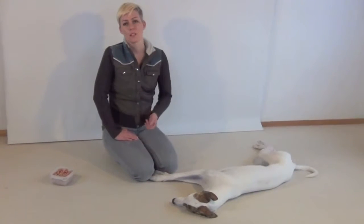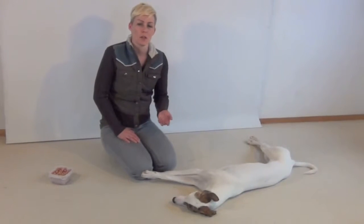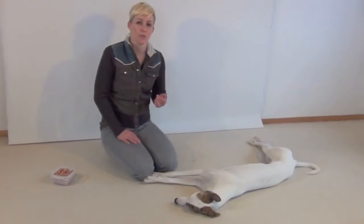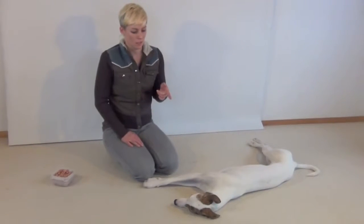Teaching a calm chin rest. In this video tutorial I'm going to show you how to do a calming chin rest. This can be beneficial to many types of dogs, for example reactive dogs, shy dogs, overexcited dogs, and easily distracted dogs like this dog.